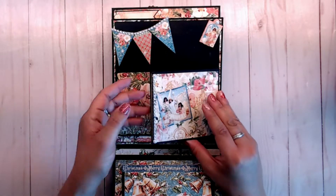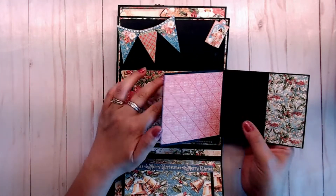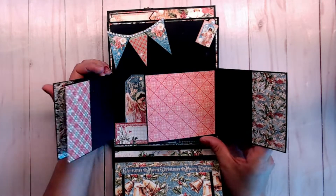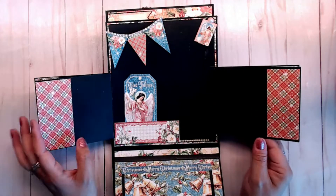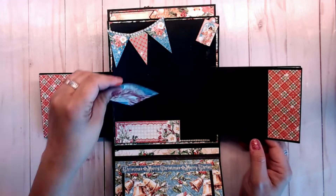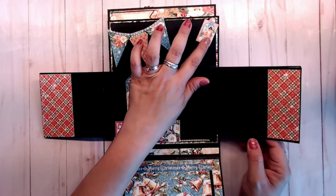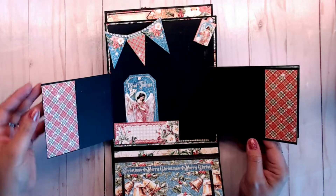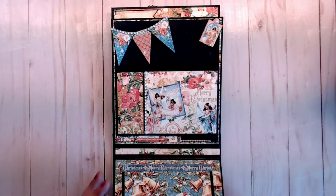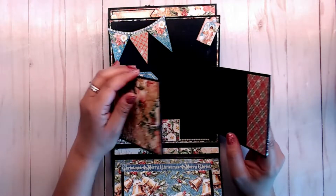On this page, we have a little pocket or booklet-type thing. I thought it was really sweet, so I put a large mat back here with a little banner, and then did a little tuck spot with one of the tags from the cut apart sheet. Here is a sticker that I stuck up here. And then this just closes — these are magnetized — so it just closes like that. You have a couple of areas to put your pictures in here.